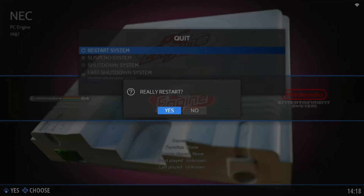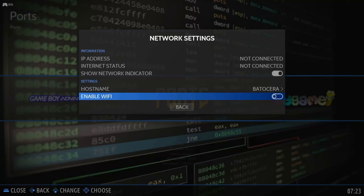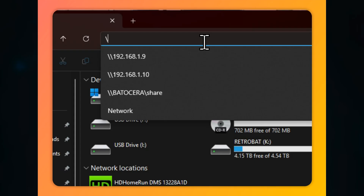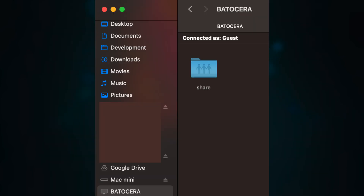Once it's done, reboot and remove the USB. Step 3: Setup and first boot. After rebooting, your B-Link will now load directly into Batocera. Go to Main Menu, Network Settings, and connect to Wi-Fi. You can now transfer your BIOS and ROM files over the network using a separate computer. Just type \\Batocera\share into Windows File Explorer, or look for Batocera in the Network section on a Mac.